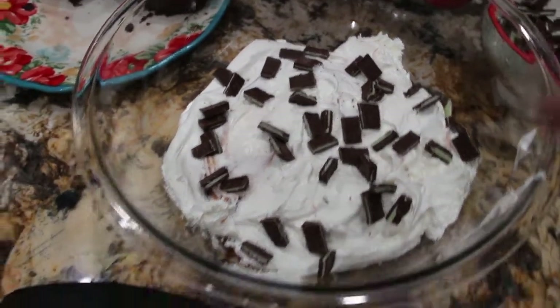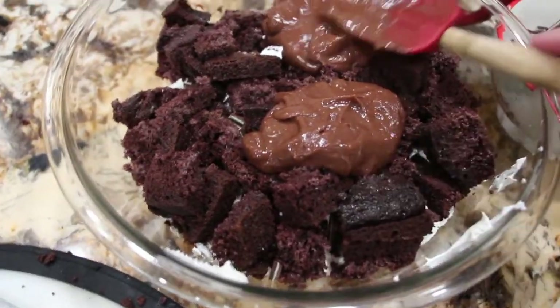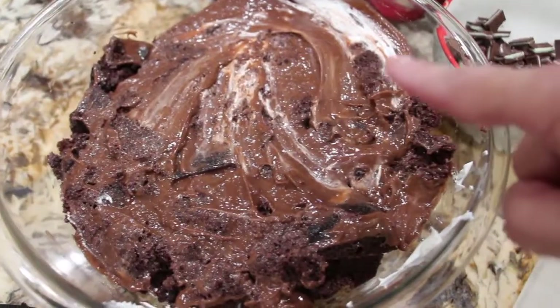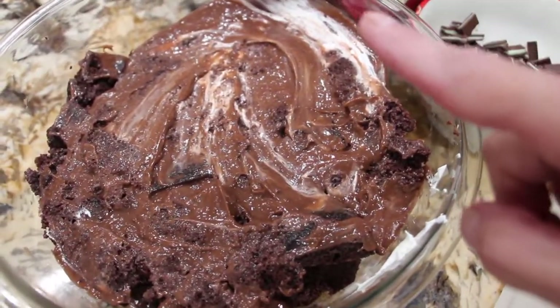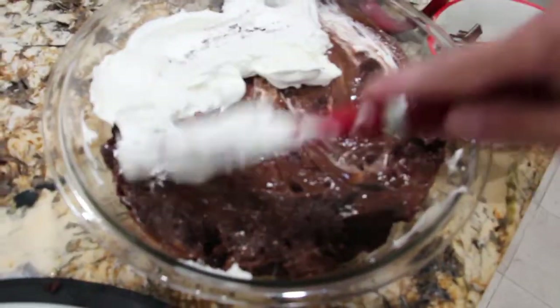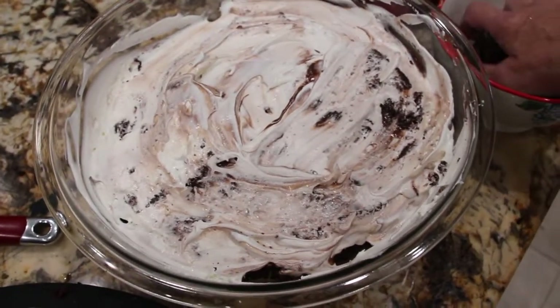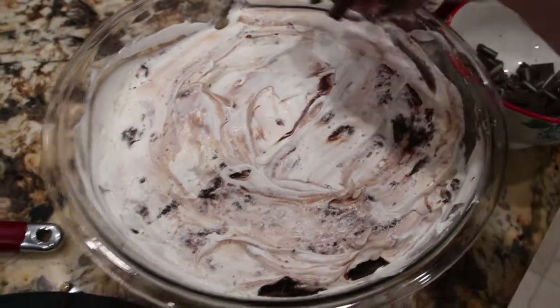I'll put a layer of cake now. Now I'll put the layer of pudding and spread it out. Now I'll put a layer of Cool Whip and spread that. So I have the layer of Cool Whip. Some more Andy's candies.